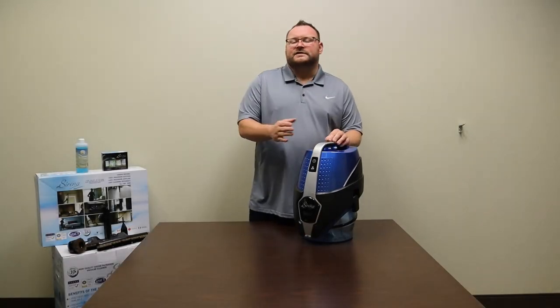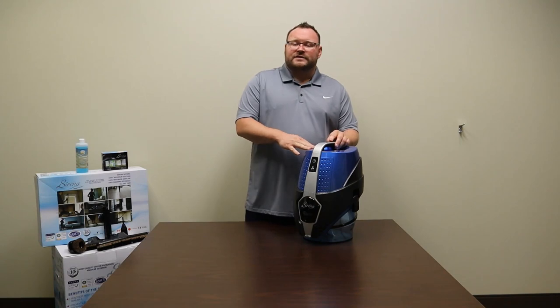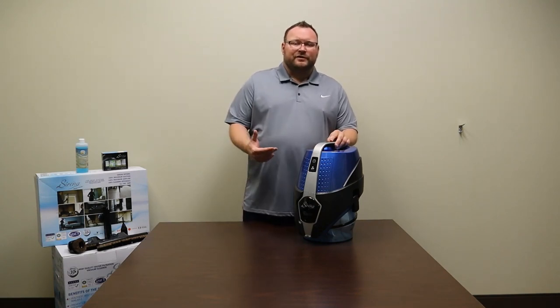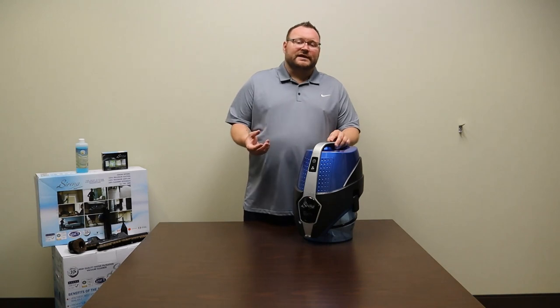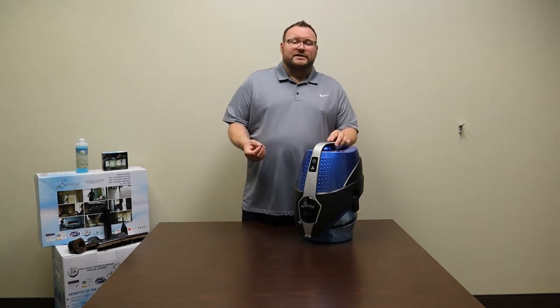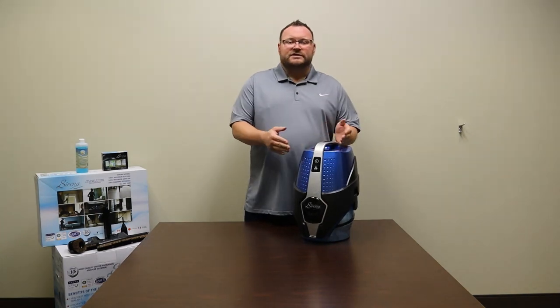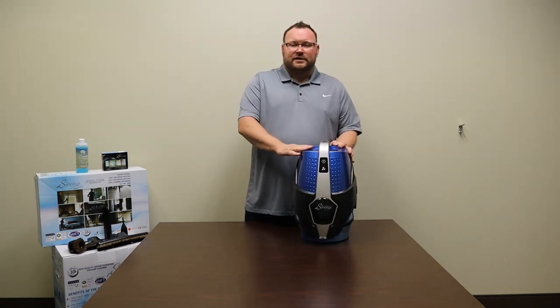In this video I'm going to talk about cleaning the separator on the Serena vacuum. This is routine maintenance you want to do after every couple of uses. In the beginning when you first start using the Serena, you may notice it gets dirty more frequently, so you might want to clean it after every use. Just like the HEPA filter, if you see that it's dirty, go ahead and clean it to maintain 100% efficiency.